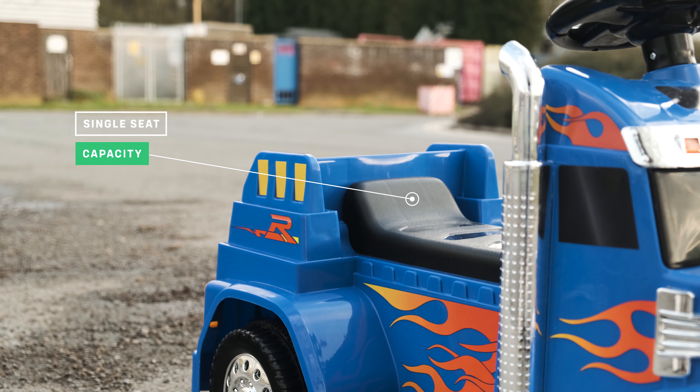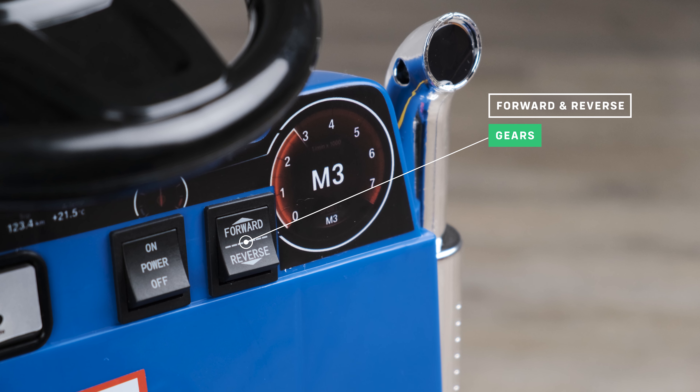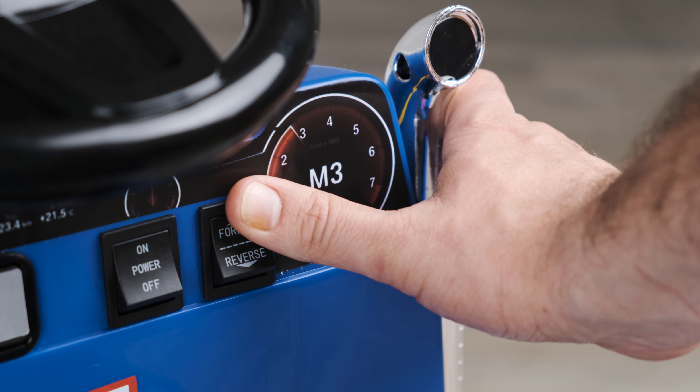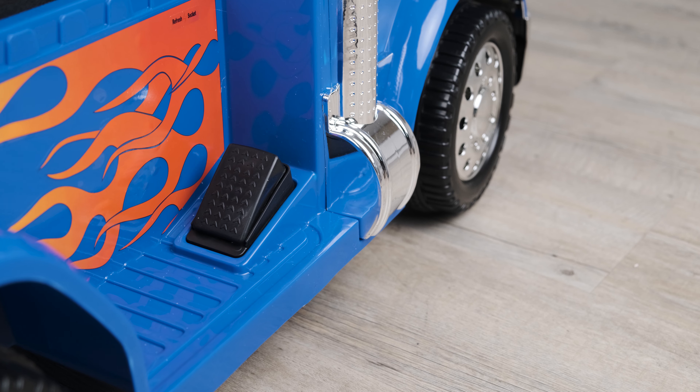The car has a one seat capacity meaning it is designed for one child. The car has forward and reverse gears that can be switched easily from the dashboard. It also has an auto brake foot pedal accelerator which gradually stops the car upon release.